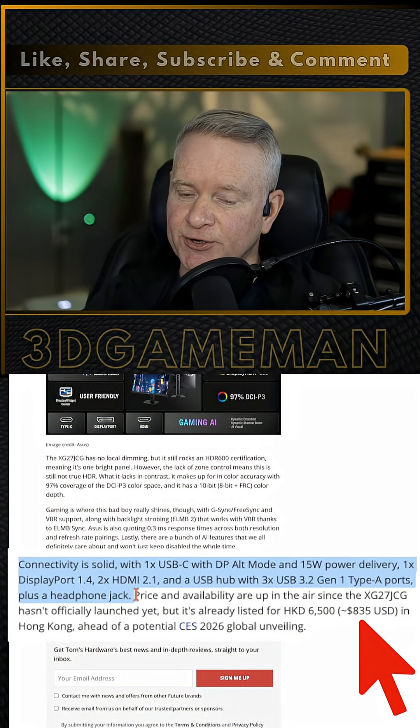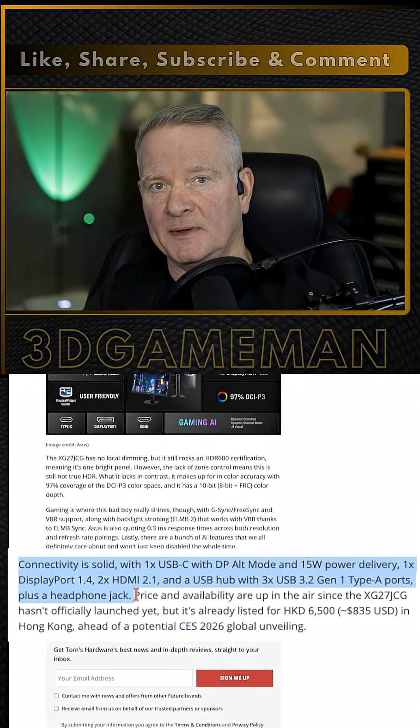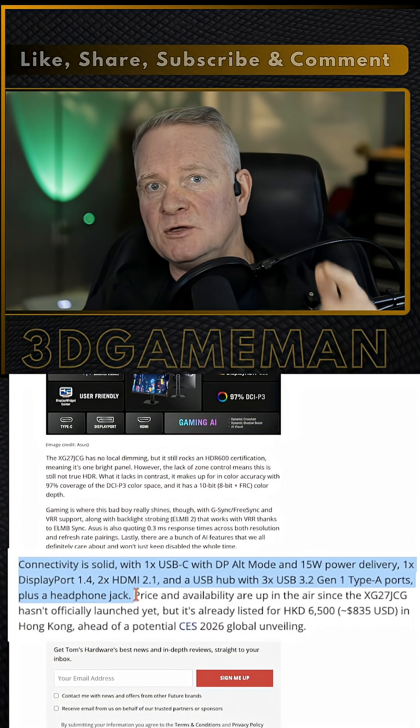Well, that's going to wrap up this video, and if you have anything to add, you can do so down below in the comments. And as always, guys, I will see you in the next one.